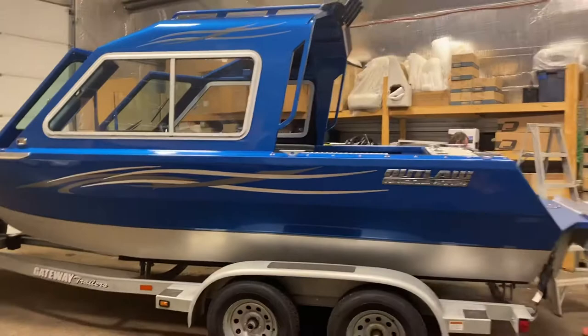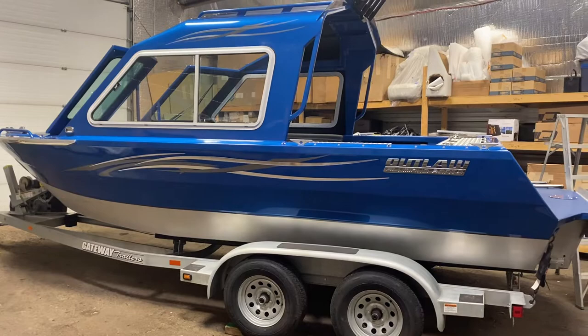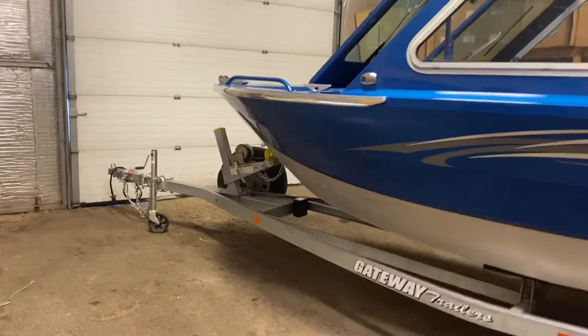Hey, this is Jeff at Free Spirit Marine in Edmonton, Alberta. I'm just going to do a quick walkthrough video on this Outlaw Texa. It's a 2019 model. It's my last Outlaw that I have in stock. It's priced to move. With a 200 Evinrude G2 on it, I've got it at $69,900 plus tax, which is literally probably a couple hundred bucks below cost. However, I need it off my books because I'm paying interest on it, so it has to go.